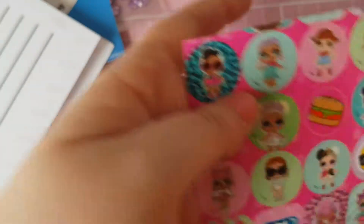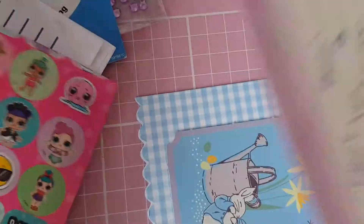She sent me some of these little stickers, then the letter, and she made me this cute little Easter card, which is really sweet — little ducks.